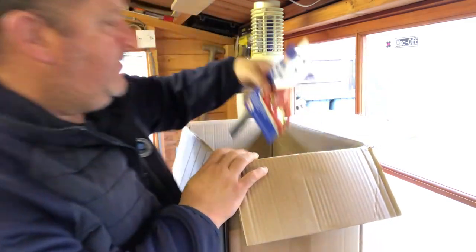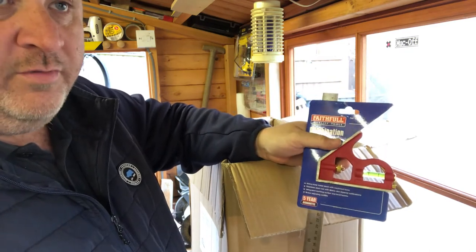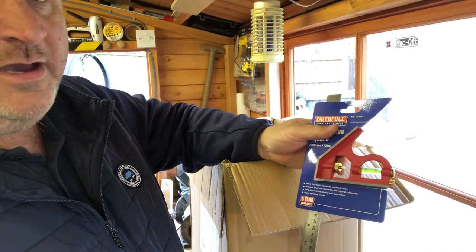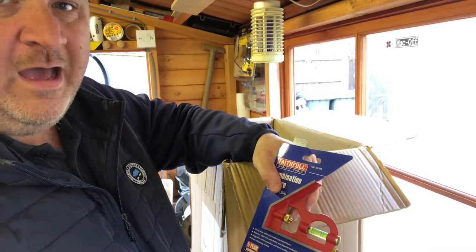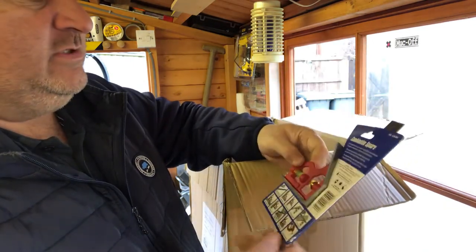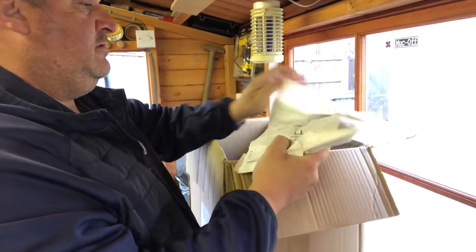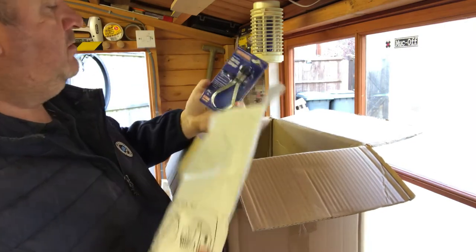I got another combination square. When my dad's van got stolen with all his tools in it, I gave him my tools years ago. I think I had one of these but I've either lost it or gave it to him. I was looking for it the other day and had the workshop upside down, couldn't find it anywhere. It's red — favorite color red — so I bought myself a new combination square.